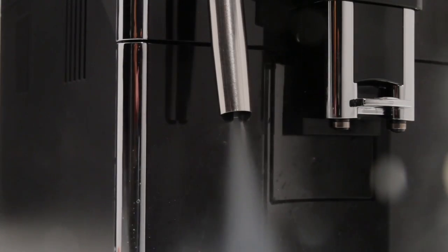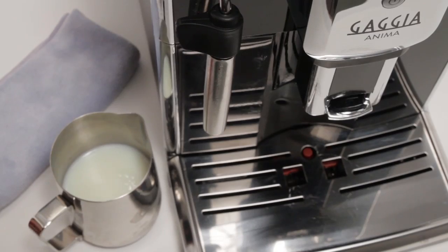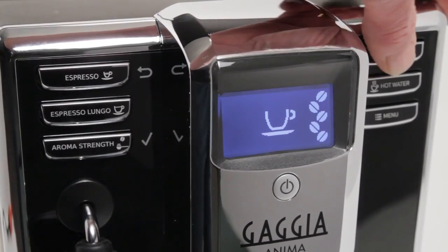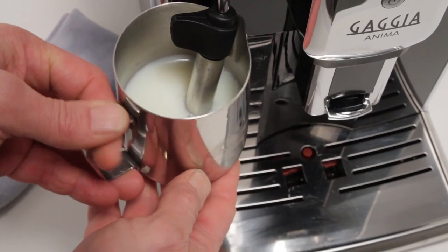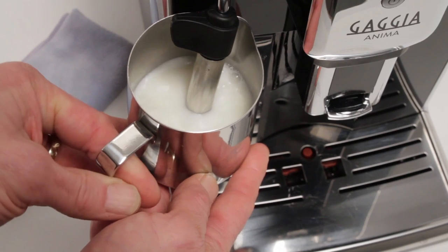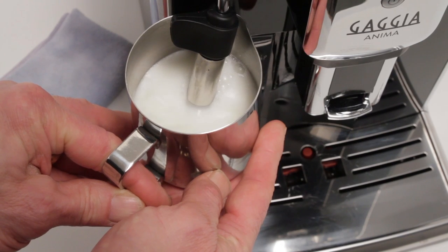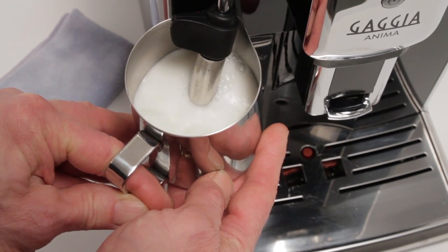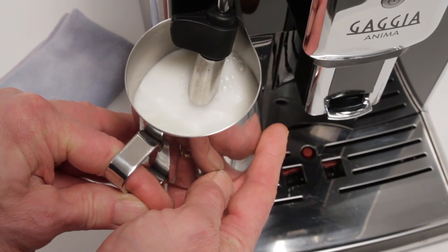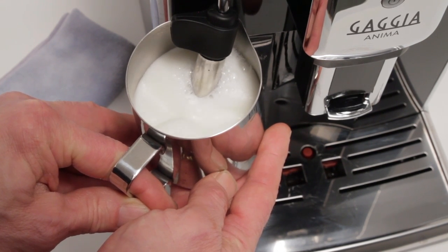When only steam is expelled with little or no water, press the aroma strength button next to the check mark to stop steam production. To begin frothing, place the tip of the Panarello wand just below the surface of some milk in a frothing pitcher and press the steam button. For best results, use cold milk. After a short warm-up, steam is sent to the wand and frothing begins. Maintain the tip position just below the surface of the milk. As the milk is frothed, it will expand in the pitcher. During frothing, try to angle the wand to create a rolling motion, which helps to break up larger air bubbles and create a finer froth. As the milk is frothed, you can stop adding air by positioning the wand tip deeper into the milk.